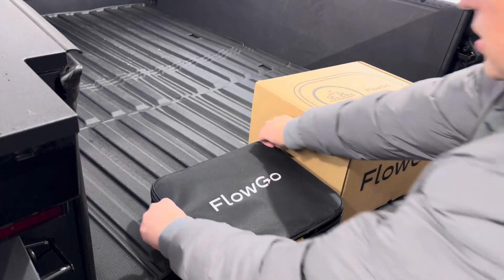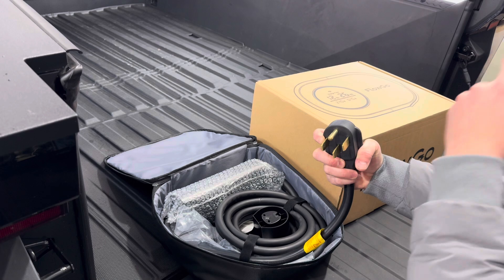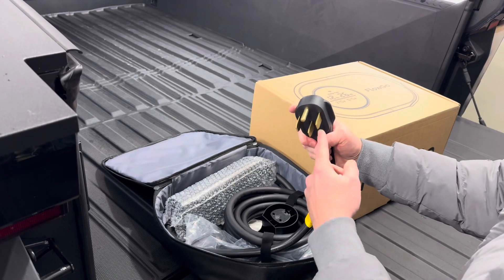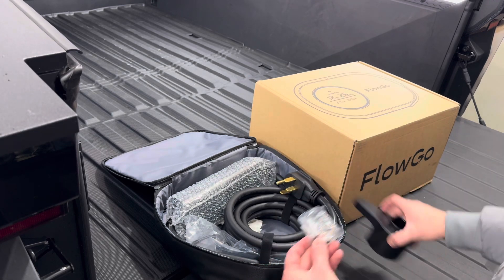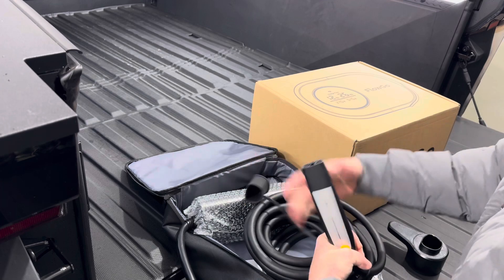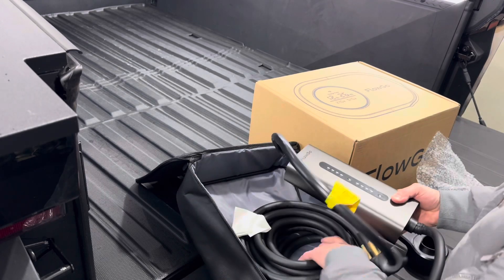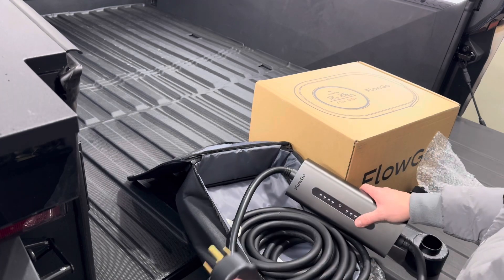Let's look at this mobile charger from FlowGo. It has the NEMA 14-50 plug on it, so we can plug that into a NEMA 14-50 wall outlet. We can also plug it into the Cybertruck's outlet on the side. There's a wall-mounted plug holder where the plug goes in, and we have some hardware for installation. Here is our connector to the car — this is the NACS plug, the Tesla plug. The cord above the plug is three feet, and then this charging cord is 25 feet, giving us almost 28 feet of total length.